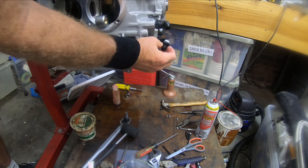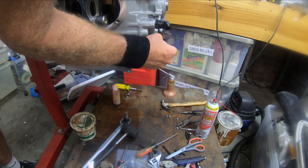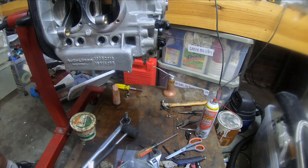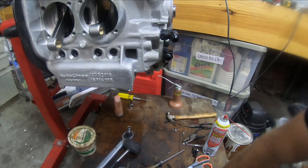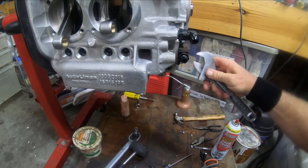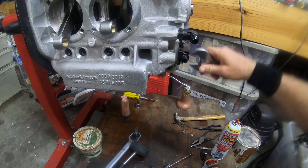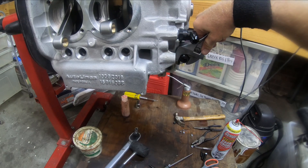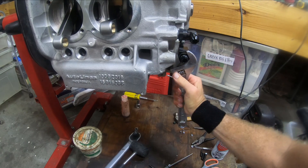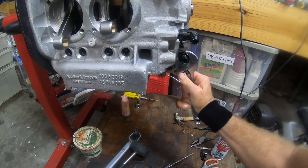I'm gonna thread this into here and I'll use my wrench to get this thing tightened down. I already have the oil lines on my bus connecting to the current motor.